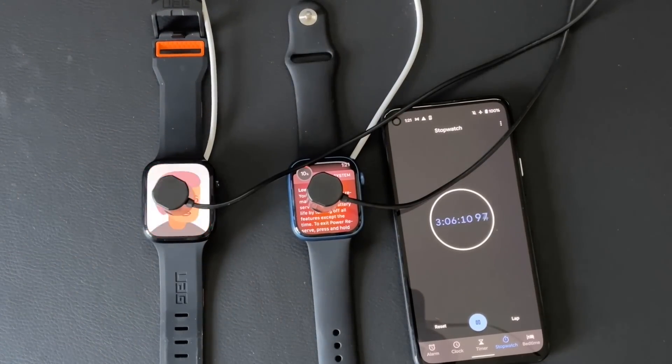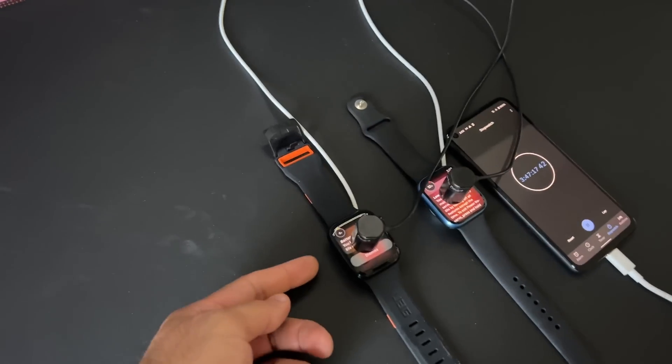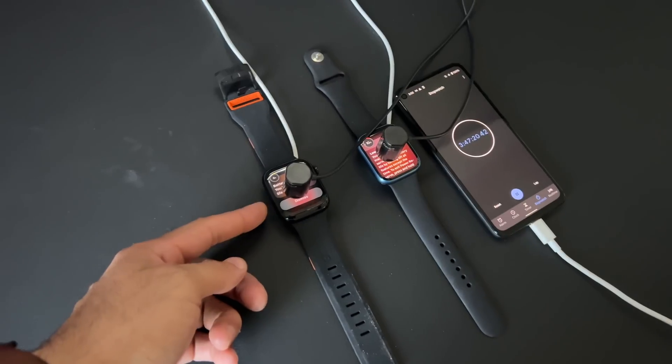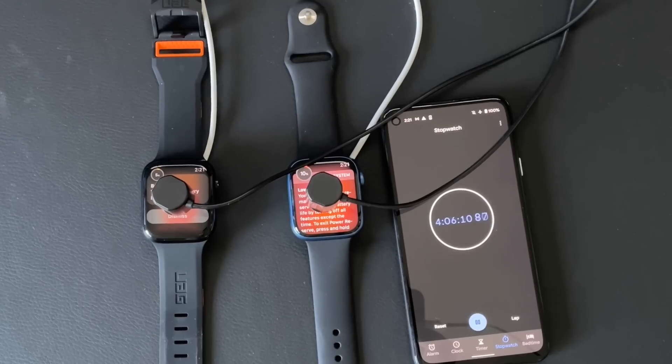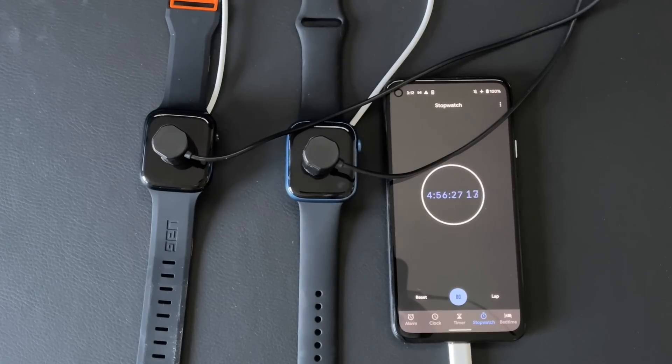This time, with that watch face selected, the watchOS 8 watch got the low battery indicator around two hours and 22 minutes, while the watchOS 9 watch got that message around three hours and 37 minutes. I noticed the new low power mode message continues to update the battery percentage on screen. The watchOS 8 watch died around four hours and 30 minutes, while the watchOS 9 watch lasted until four hours and 52 minutes.